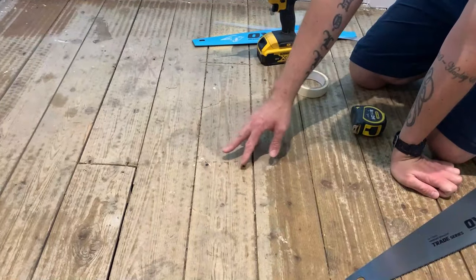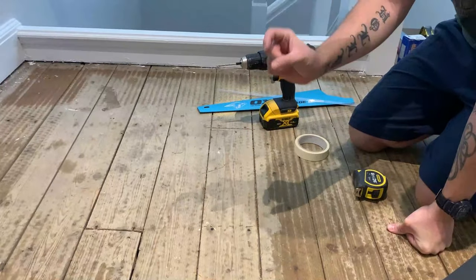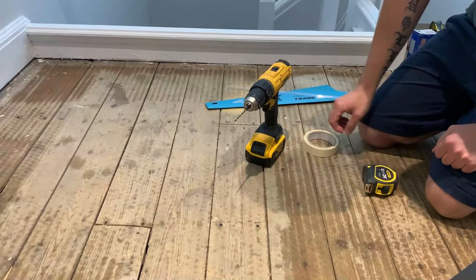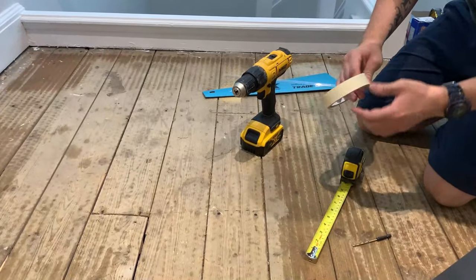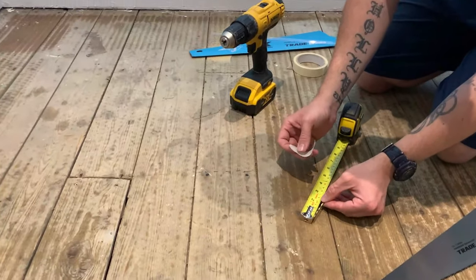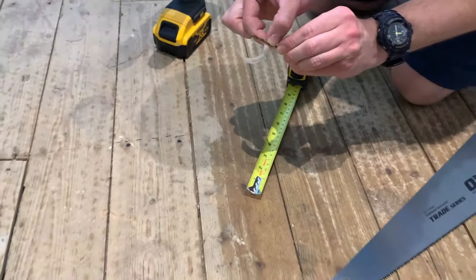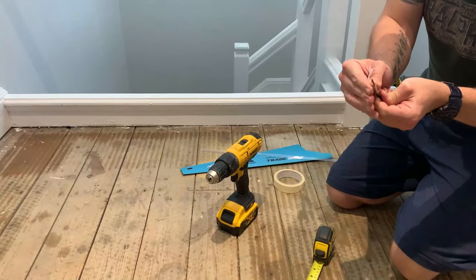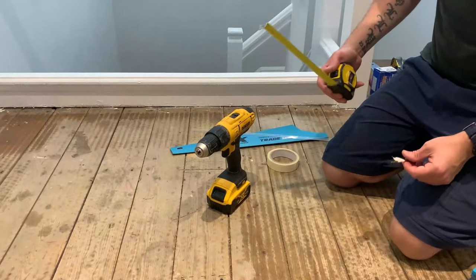I don't know if there's a pipe running under here and I haven't got a pipe detector or a wire detector. So I only want to go through the thickness of the floorboard — I don't want to plunge all the way through with the drill because I don't want to go through a pipe and have a flood. So I'm going to put a depth stop on it using a little bit of masking tape at 22mm, just so I know not to drill past that point to minimise the chances of going through anything underneath the floorboard.